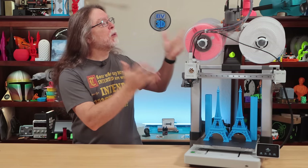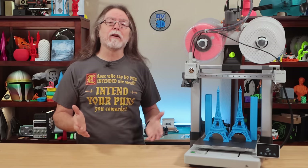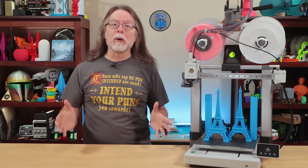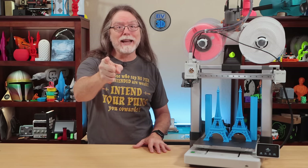I just put four spools of filament on top of my BambooLab A1 3D printer. That's four full one-kilogram spools — about nine pounds in Freedom Units. Am I crazy for doing this? And more importantly, how badly is this going to affect print quality? We'll find out right after this. I'm Brian, and you are watching BV3D.